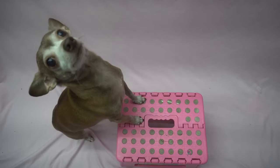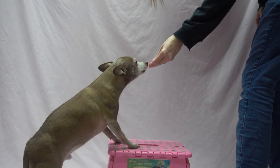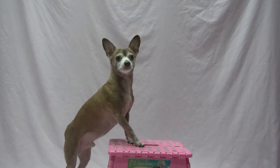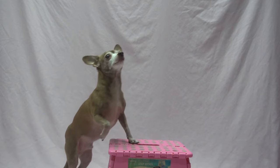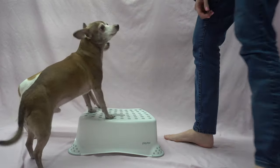You may have to fade the lure, for example by pointing but not having a treat in your hand. Finally, you'll want to expand the amount of time your dog is in the correct position. You can start by asking your dog for "up" but delaying the reward a split second. Don't reward if your dog breaks early. Gradually expand the time your pup is up there until he can do it five to six seconds.